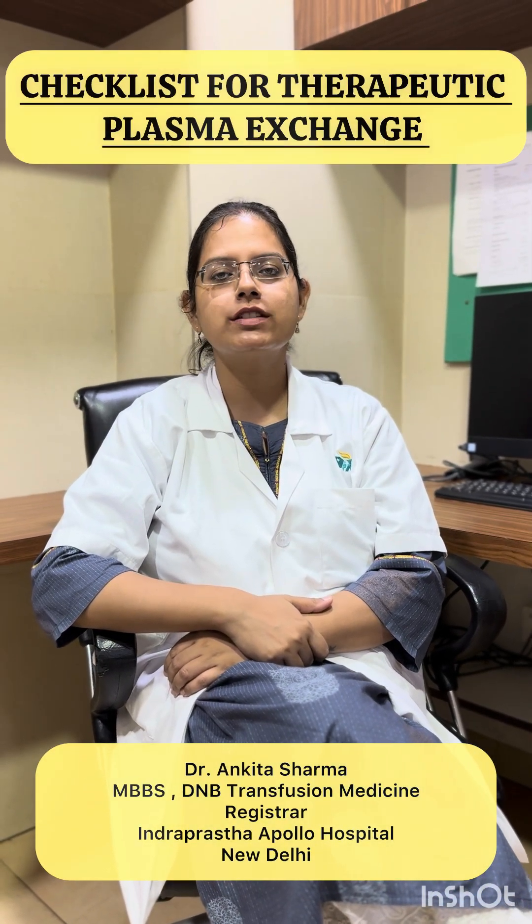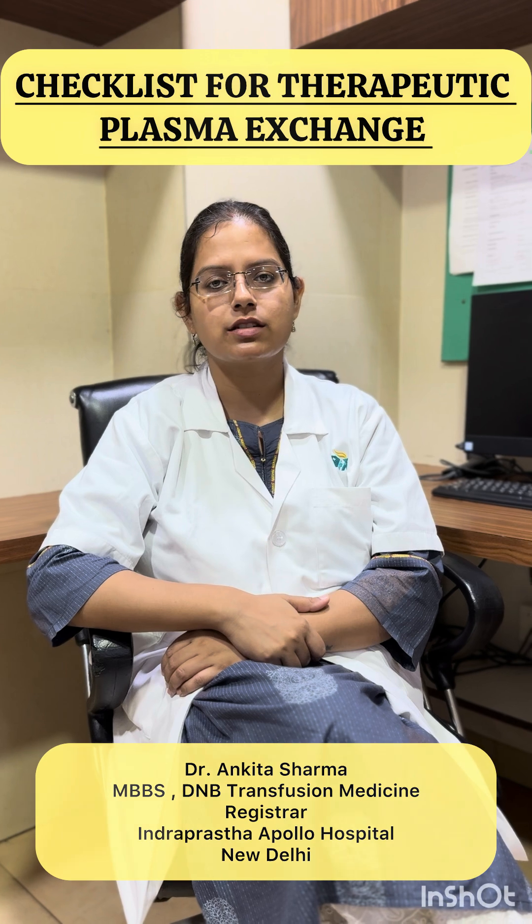Hello friends, today we will be talking about a brief checklist before we start a therapeutic plasma exchange procedure.